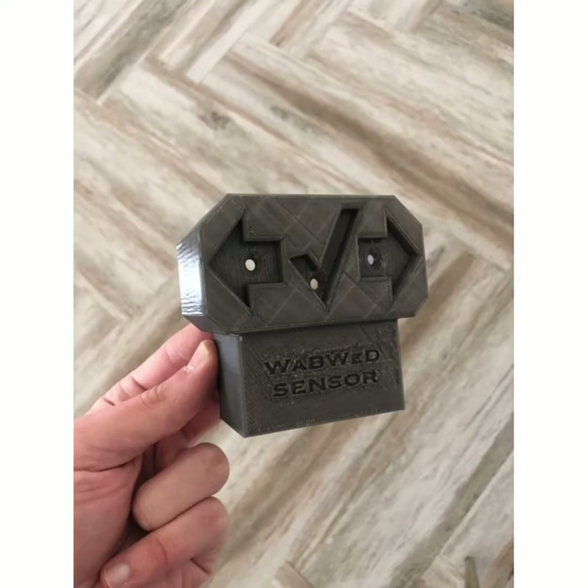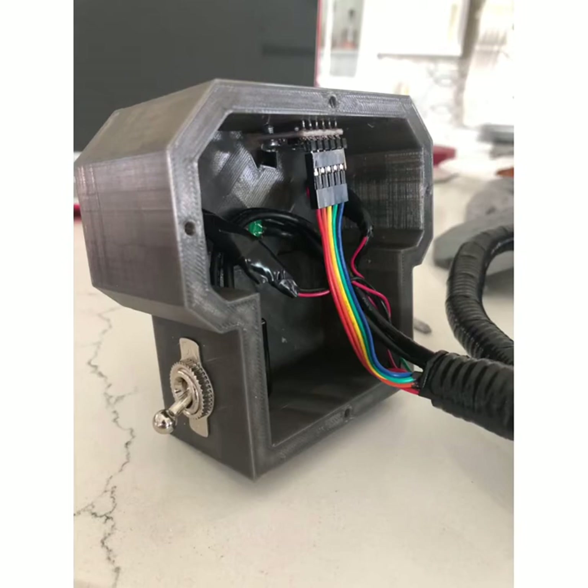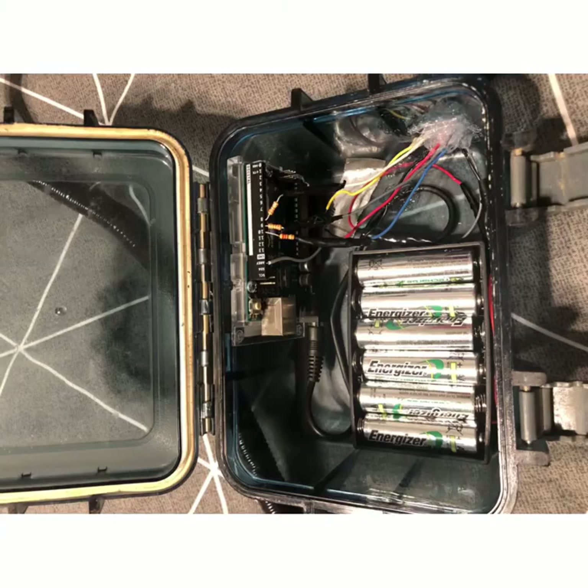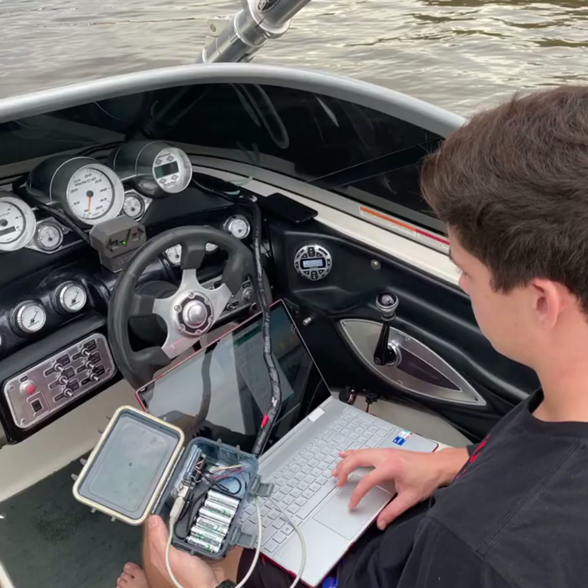There's the last prototype. A little customization on the back plate, all the insides there. That's the inside of the box with the batteries. There's the whole kit there. Picture me coating it and uploading stuff on the boat.